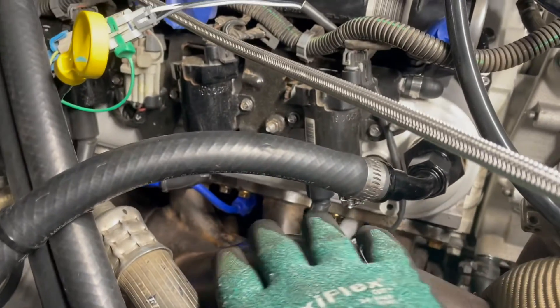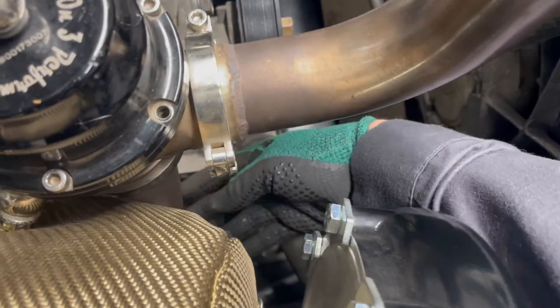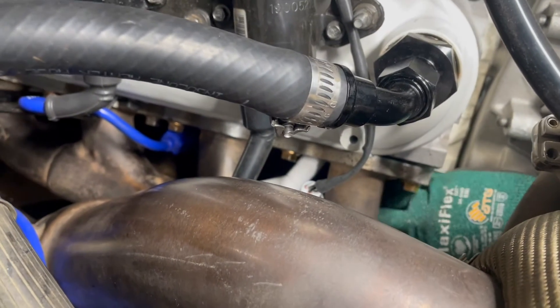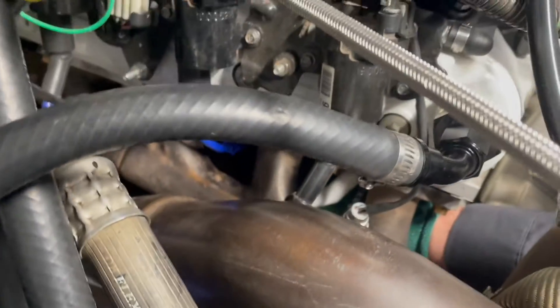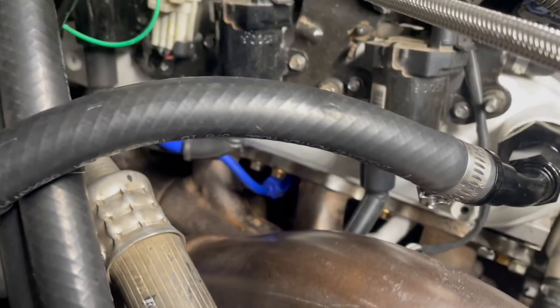I just wanted to show you real quick — I have six of the eight plugs in. I got to these front two where you see the white plug wire and the blue one going underneath, down by the water pump and heater core outlets. I went underneath — you can see my green glove — that's how I got to those two. You do have to stick your arm underneath, but you're able to get it.